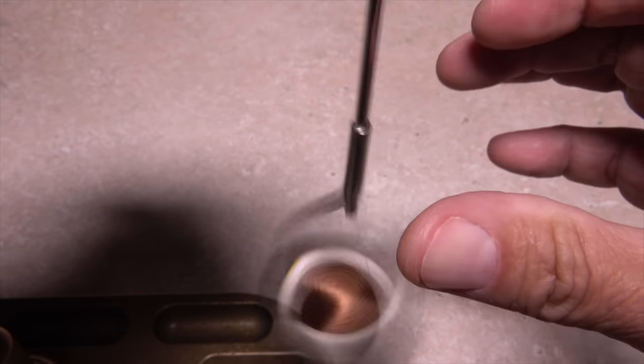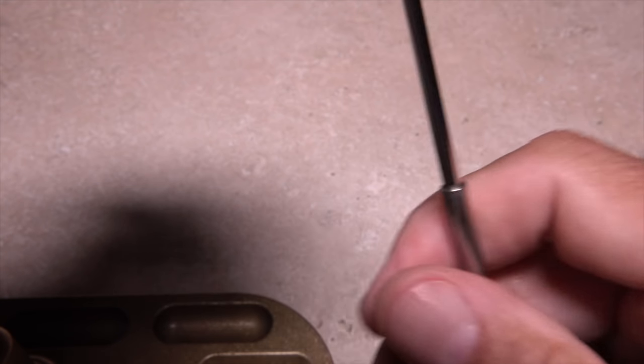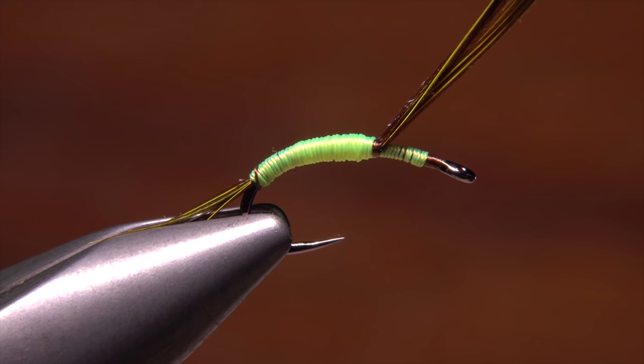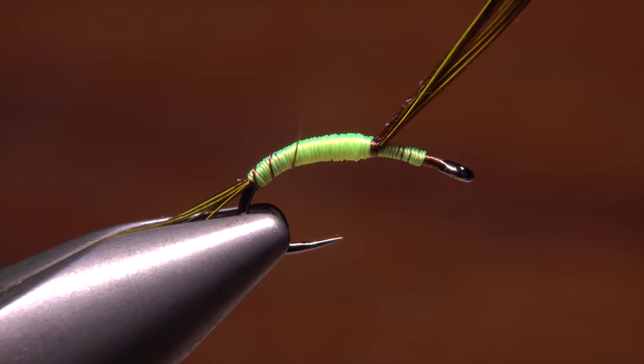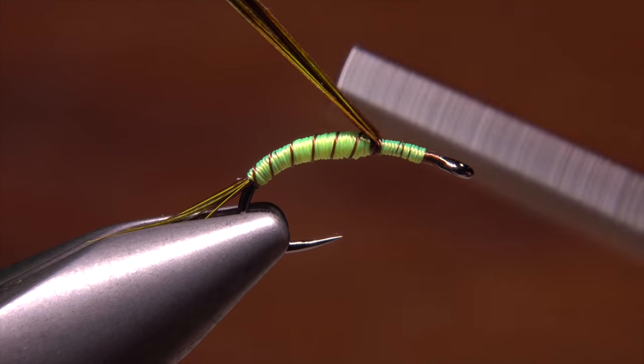Retrieve the bobbin left on your tying vise and while it's hanging straight down, give it a healthy clockwise spin to cord up the thread. Start making open spiral wraps over top of the fly's body to segment it, ending with your tying thread in front of the wing case fibers.